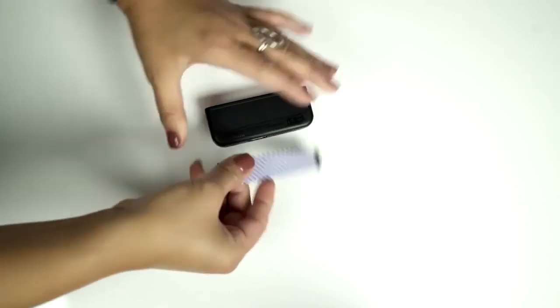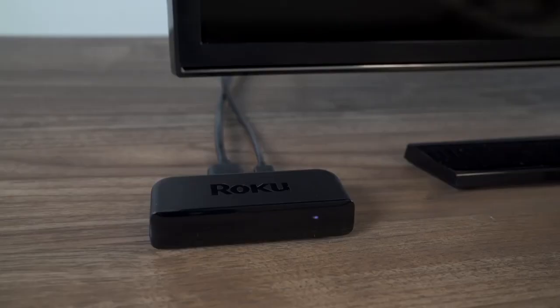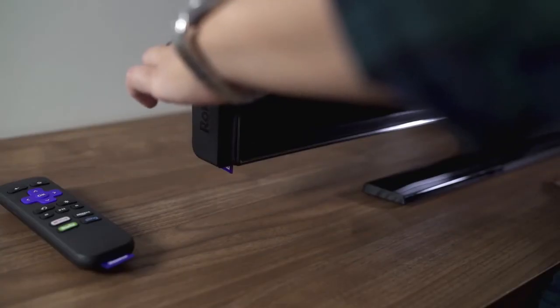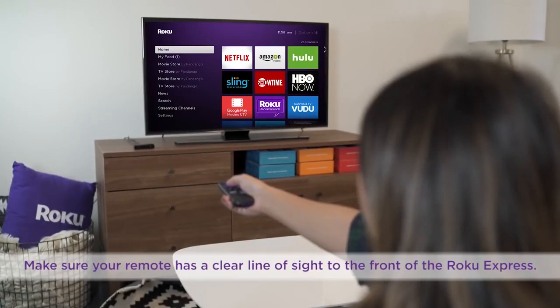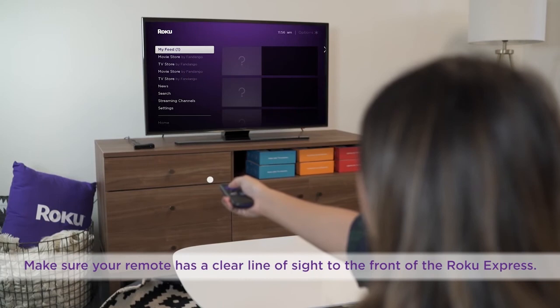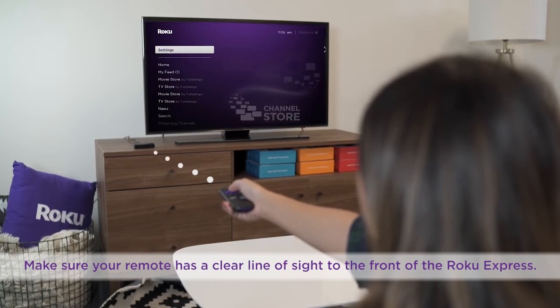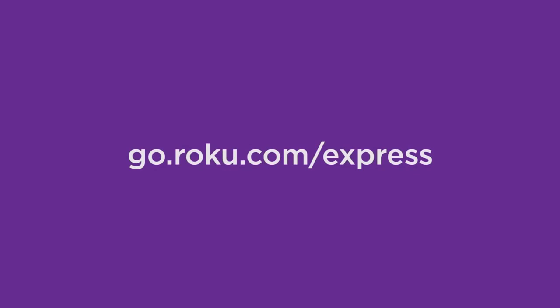Back to that adhesive strip — use it to mount your Roku Express player in a position best for your setup. You can set it next to your TV or attach it near your TV: to the side, on top, or to the bottom. For optimal performance, make sure your remote always has a clear line of sight to the player, which means you don't want to mount your Roku player to the back of the TV or in a cabinet. For more information on troubleshooting and tips for optimizing your network for seamless streaming, visit go.roku.com/express.